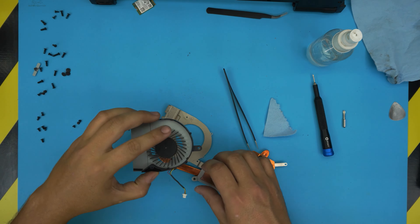Grab the laptop and we're going to repaste. Place a tiny drop of thermal paste on the CPU die and let a drop fall on the GPU die as well, and then we are set.